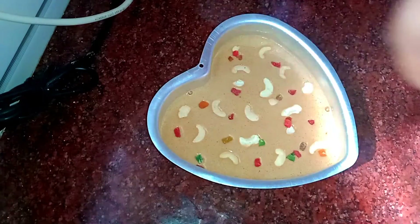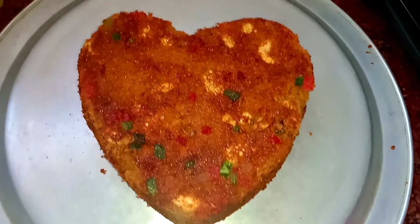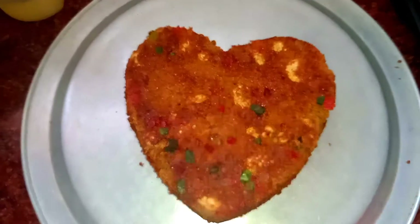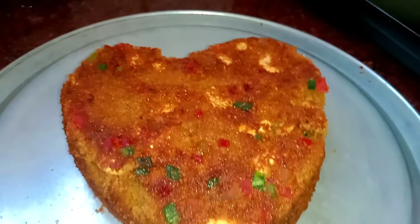I will bake the cake for 30 minutes. The cake is ready. The cake has turned out well. It is a good taste.